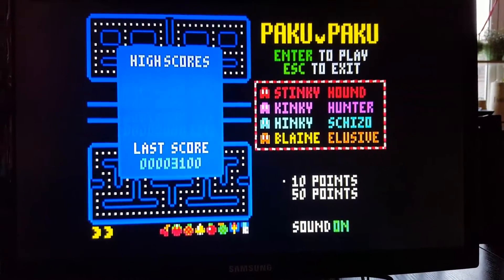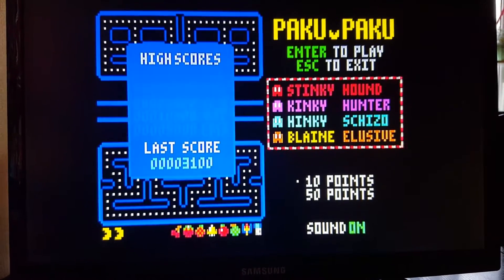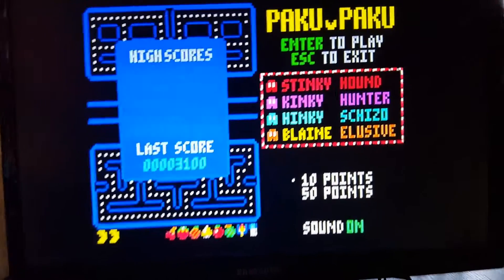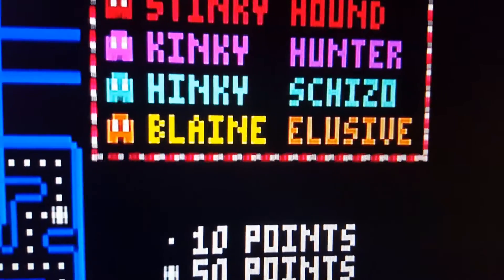I've started here with Paku Paku because that's one of the few games with 16 colors and I think all of them are used here. But the important two colors we will talk a lot about today are the yellow and the brown.